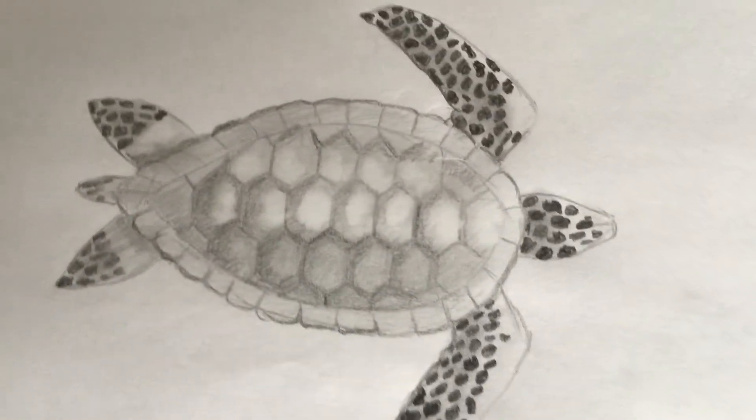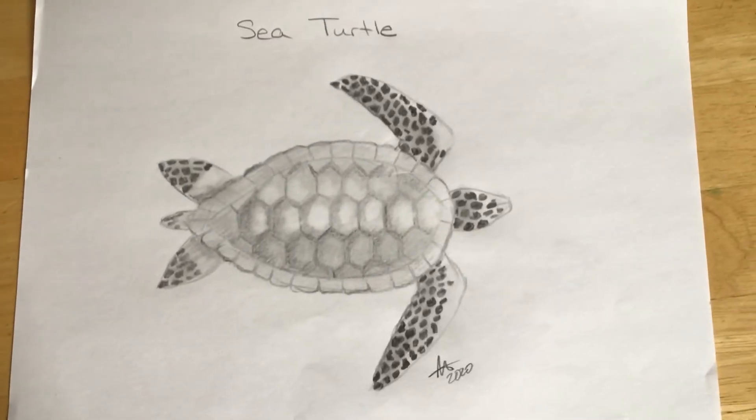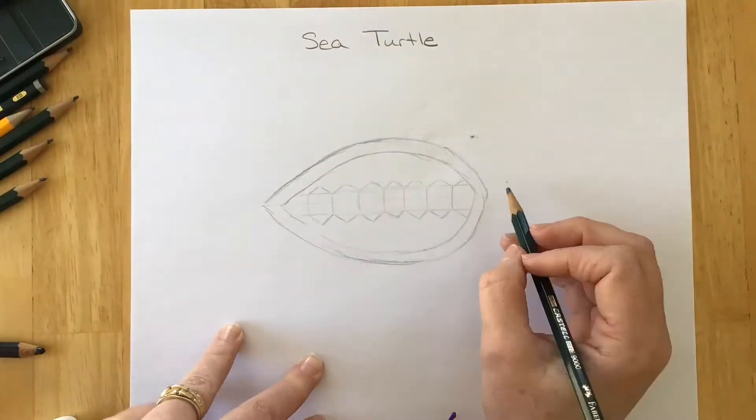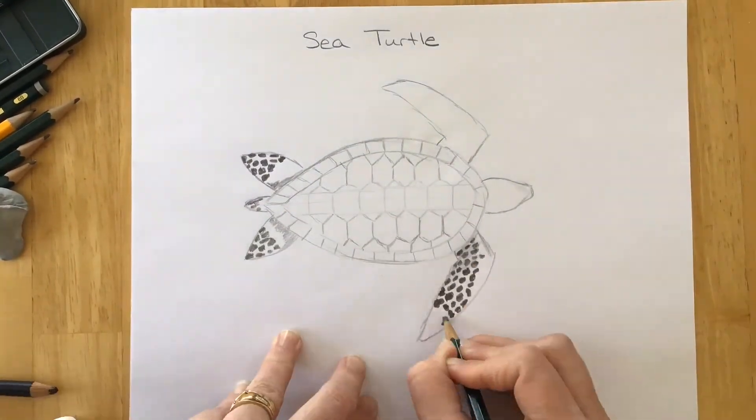Thanks for joining for the sea turtle drawing. Remember, if at any point you need to stop or pause, feel free. I'm going to show you a real quick version before I slow it down and break down the steps for you. Enjoy!